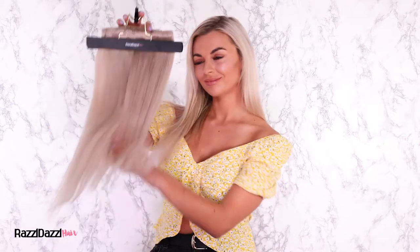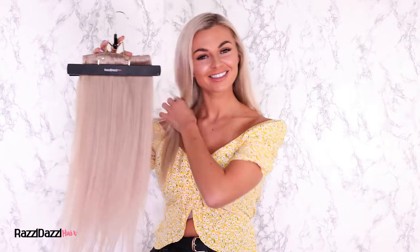Hair extensions are the best way to instantly transform your hair. Patty will be wearing the 220g set in Ash Blonde to give thickness and length to her rope braid.